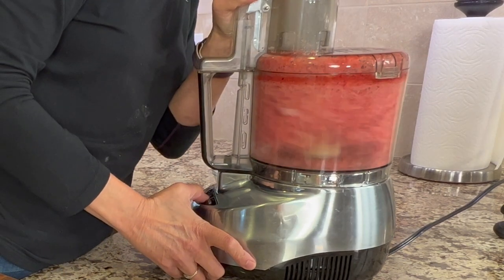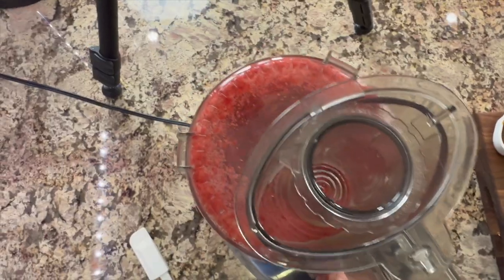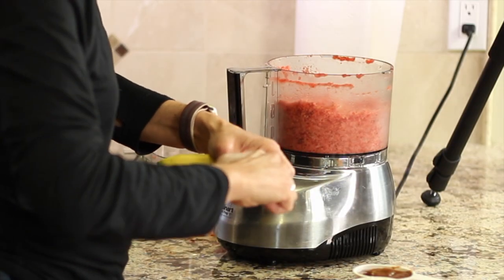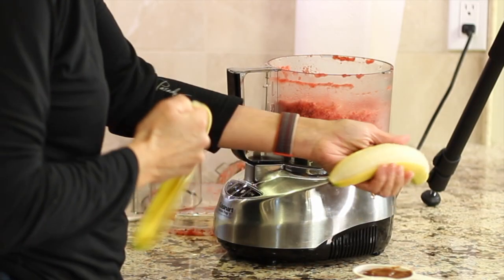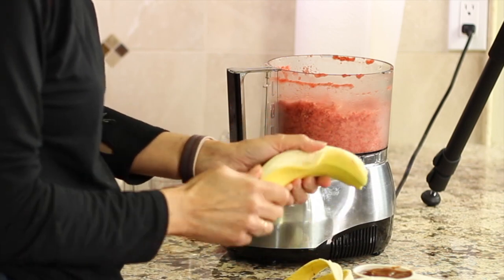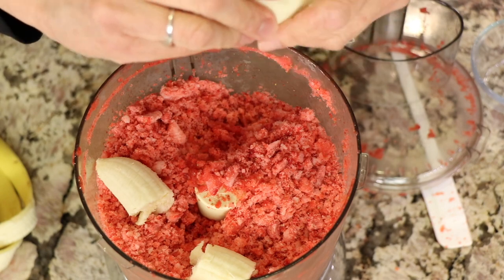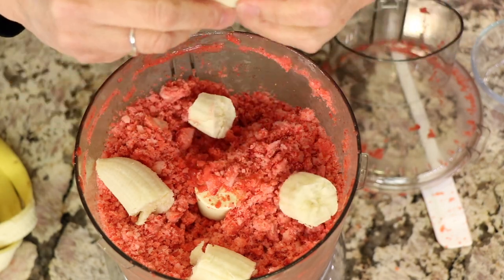You want to break those strawberries down pretty good, but they're still frozen. We're going to add a banana to this, which is going to give it some sweetness too. Even though I didn't freeze the banana, I think it would be better if you did — you just have a colder product in the end. I'll break up the banana into pieces just to make it easier on the processor.